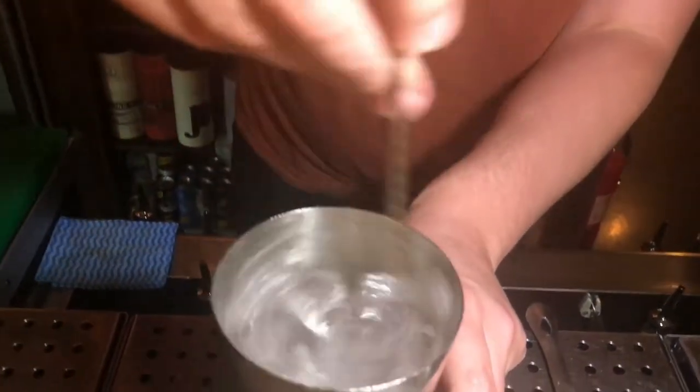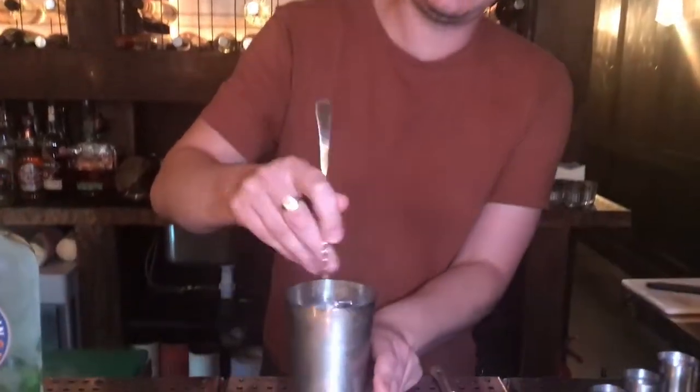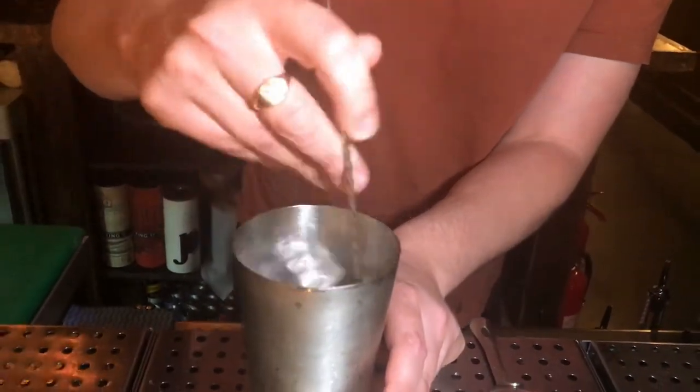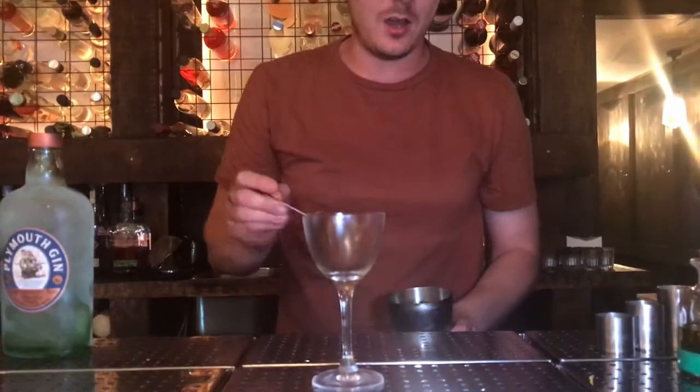I'm going to stir that very quickly. Then I'm just going to strain it into a coupe here. It's really important to have a nice cold glass ready to go.